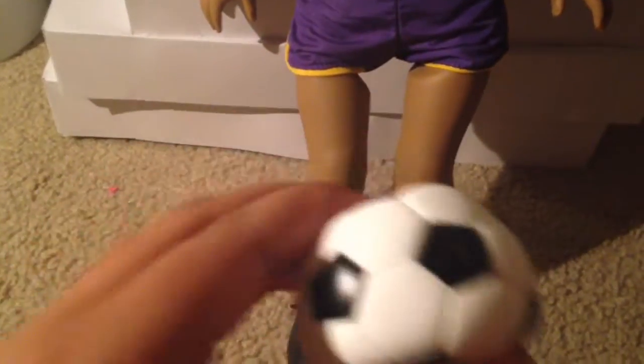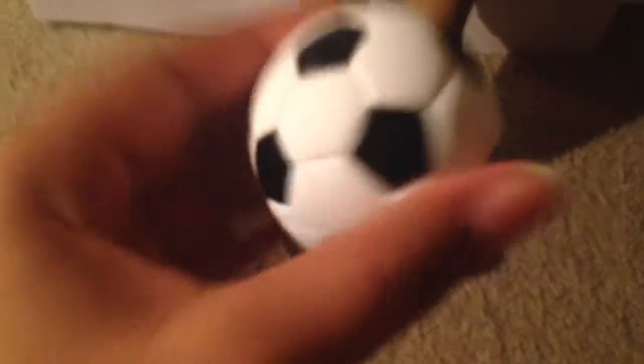These pants — I may have put them on backwards or something because they were kind of hard to put on. This is the jacket and it just says OG for Our Generation, and I really like it — it's really good quality. Then this is the shirt, it just has the number four on it and it's yellow, super cute. It also has a hoodie, which is super cute. And here is the soccer ball — I really like it, it's squishy. I really like this soccer outfit set. Now on to the next outfit.